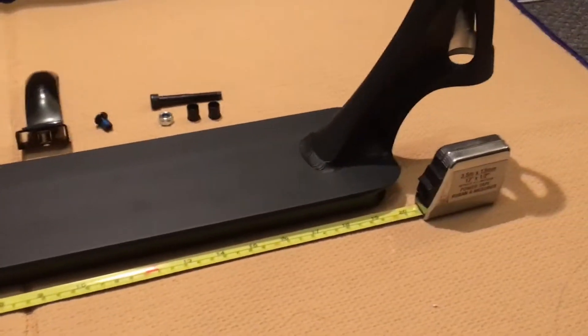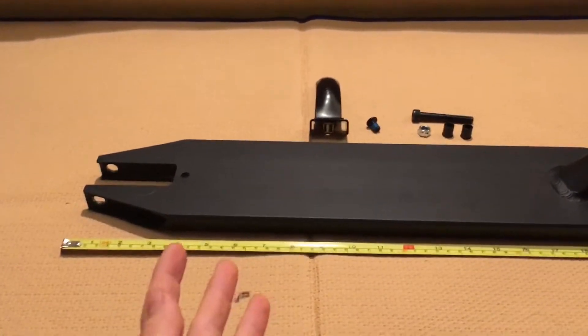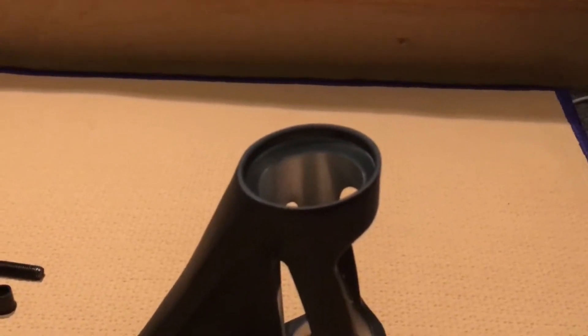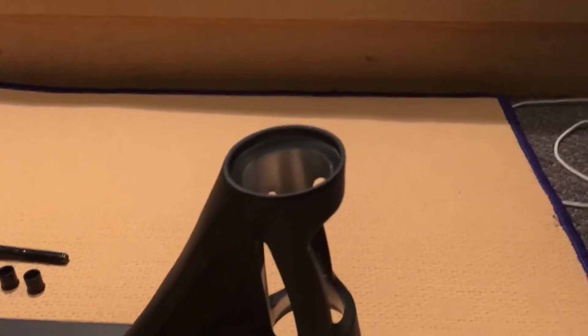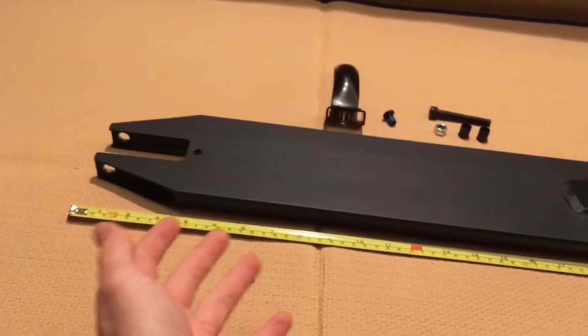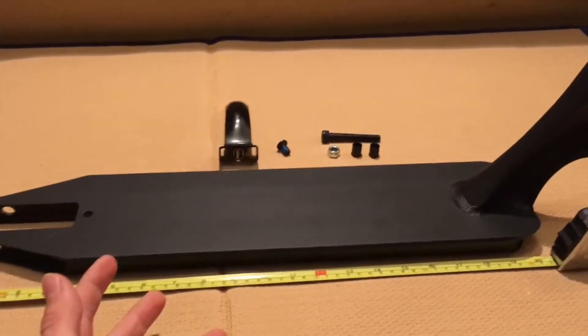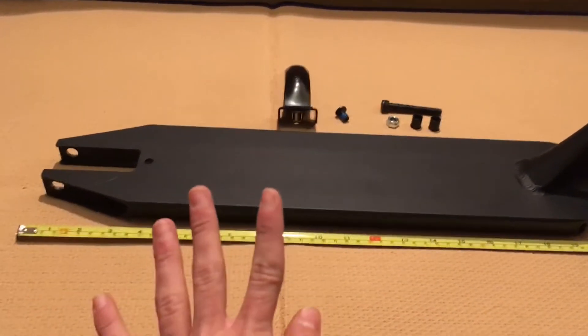By 4.48 inch — definitely a small deck for some riders out there, but for me myself, I like that size. Of course you can put an integrated headset in that deck; most decks these days are like that. I don't even think there are still some non-integrated headset decks unless you have a Razor — rest in peace.